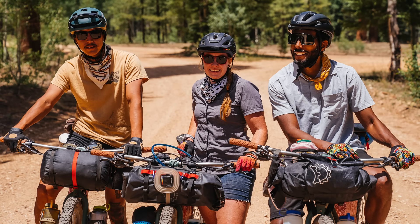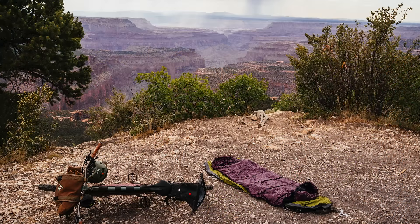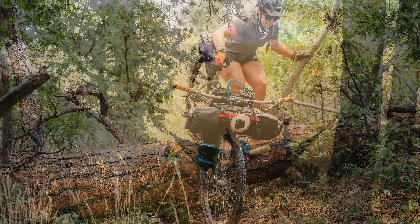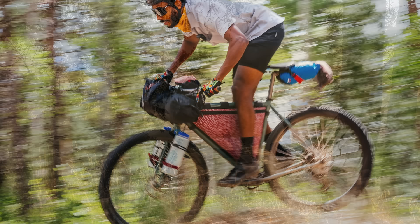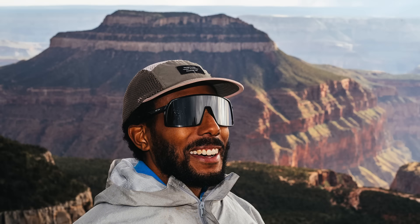We just got four of my buddies and went out and took these bikes out as an overnighter — loaded them up with water, all of our sleeping stuff, our food, anything creature comfort you would take on an overnighter. Ripped down some fire roads, climbed some steep singletrack, enjoyed the weekend, and just really put these bikes to the test.